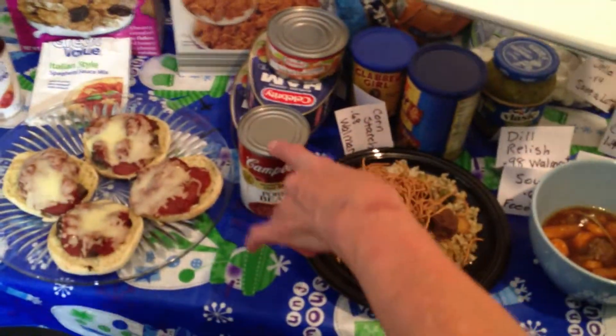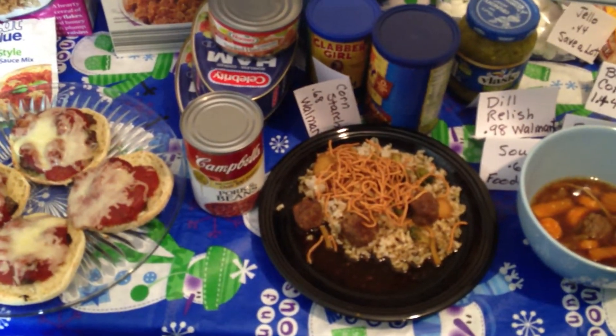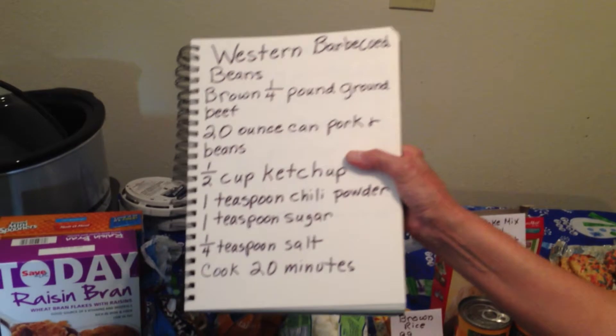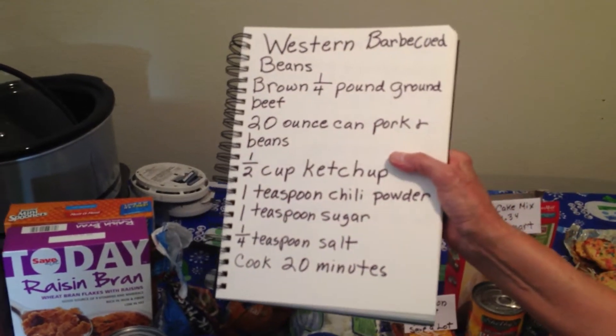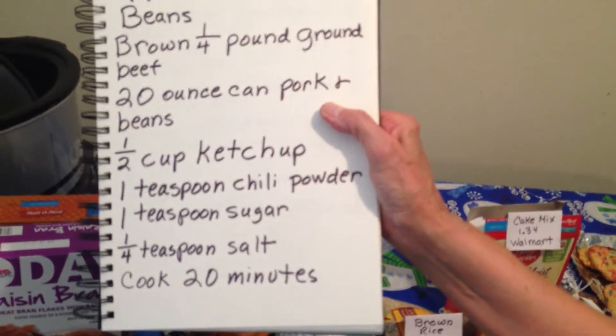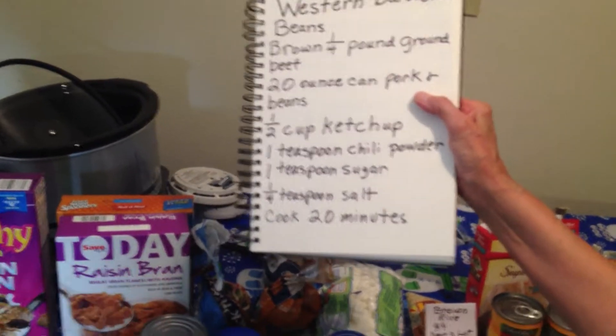The next one is the Western Barbecue Beans. It calls for one quarter pound ground beef or meatballs — you could use ham. I bought two cans of ham for $5. 20 ounces of beans, this is half as much so it would be a large can. Half a cup of ketchup, a teaspoon chili powder, a teaspoon sugar, salt, and then you just cook that for 20 minutes.